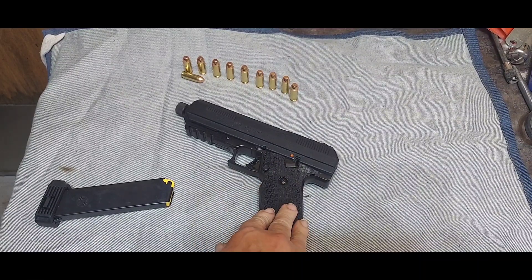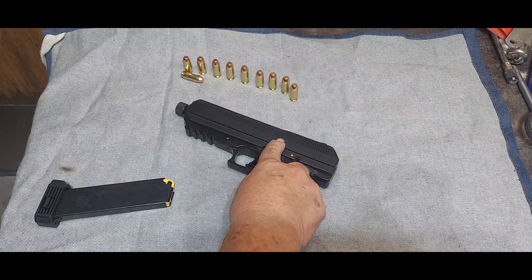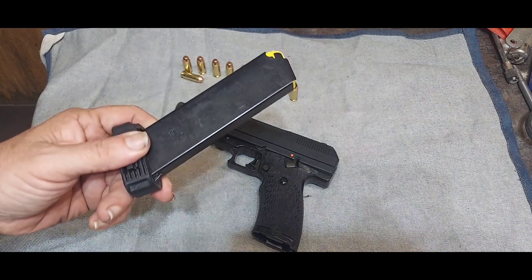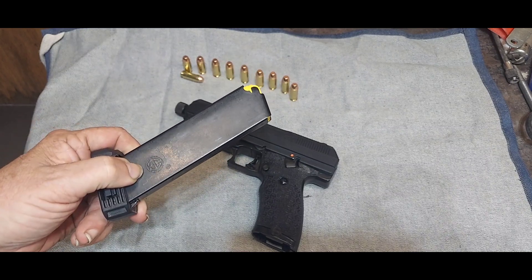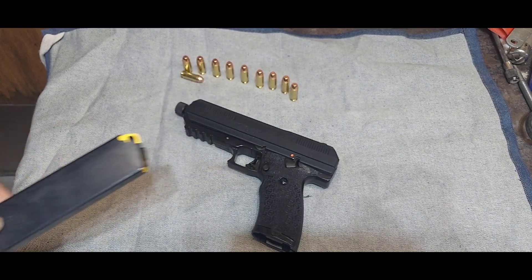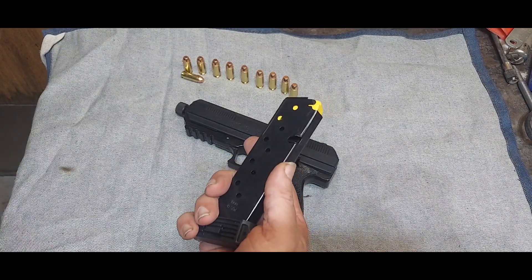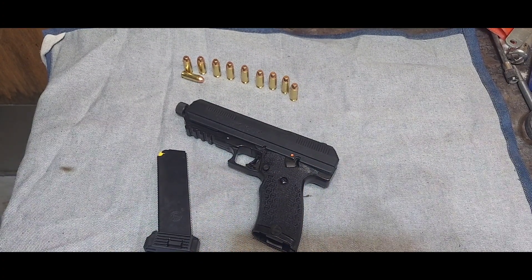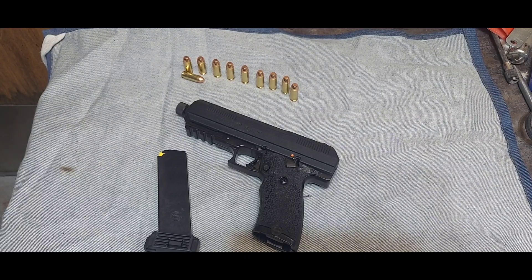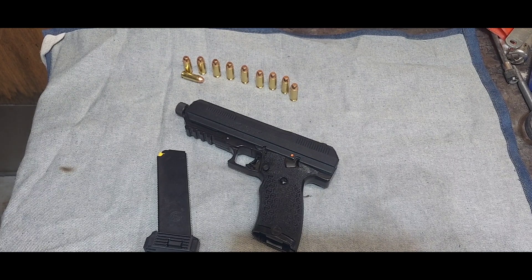Even if a kid got this weapon, they can't fire it because of the magazine disconnect safety — when the magazine is out it will not fire. I happen to like that feature; a lot of people hate it. This is just my opinion, but I think more and more gun manufacturers are going to do that, if nothing else for liability reasons.